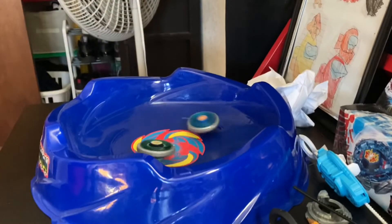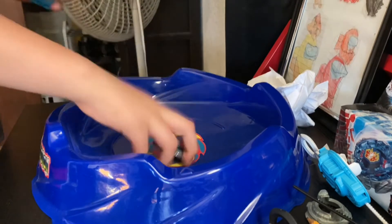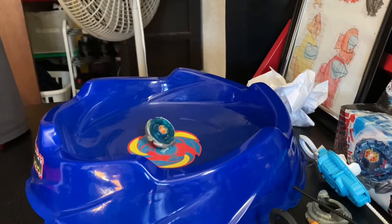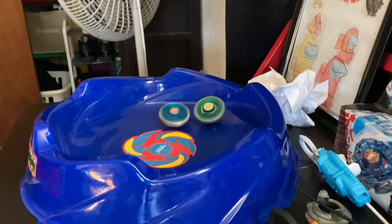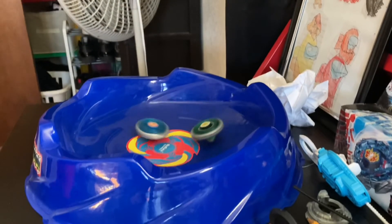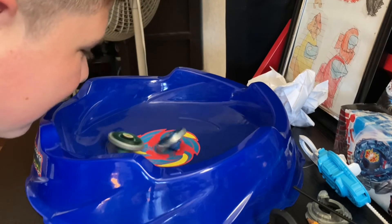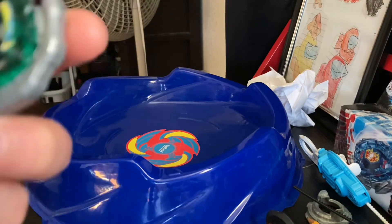Attack versus defense — finally we get that satisfying clash! Gravity did it! Okay, let's do it to three points. Oh, Storm Pegasus has great stamina — two to zero. Three, two, one! Nice, great attack from Storm — three to two. I kind of launched them low. Gravity Pegasus has the right performance tip so it stays balanced. Three to one — Pegasus did a good fight!